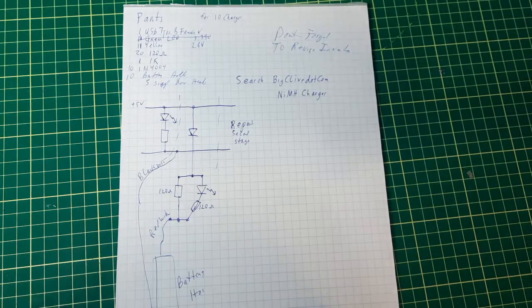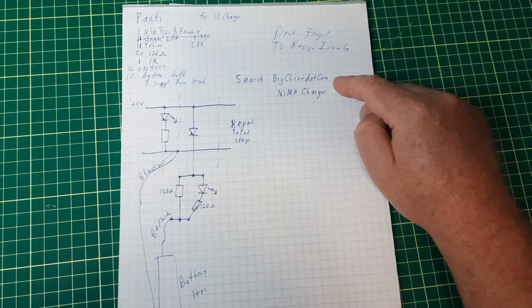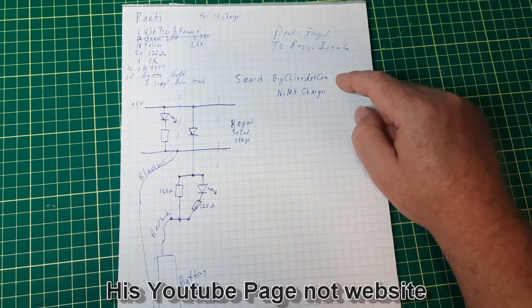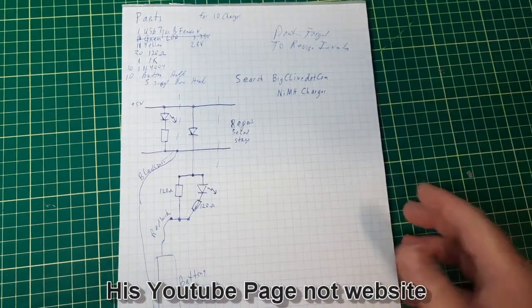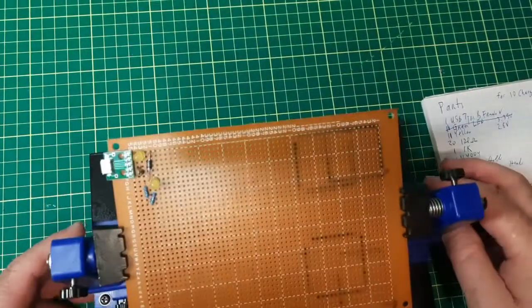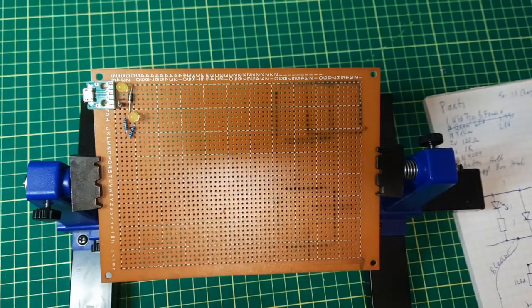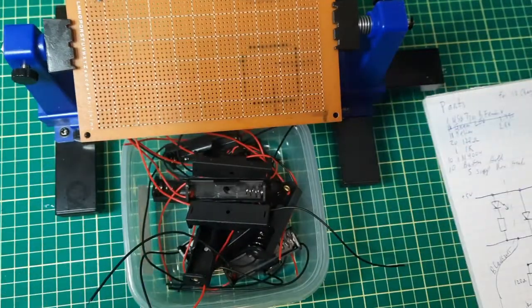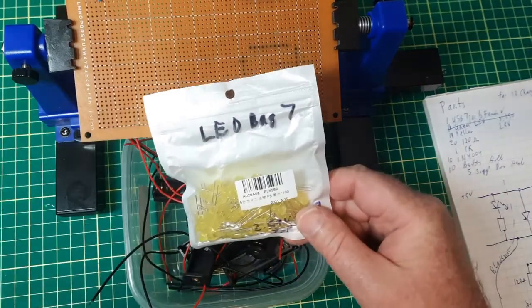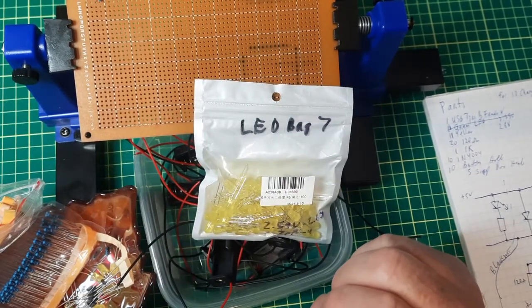I found this circuit on his website, so if you want to look up the original version, go to his site — he does good work. All of that will get put onto this board here. It's a fairly old board — single-sided, holes are not through-plated — and it's about time to use it. I've got lots of battery holders, LEDs, resistors, and diodes.